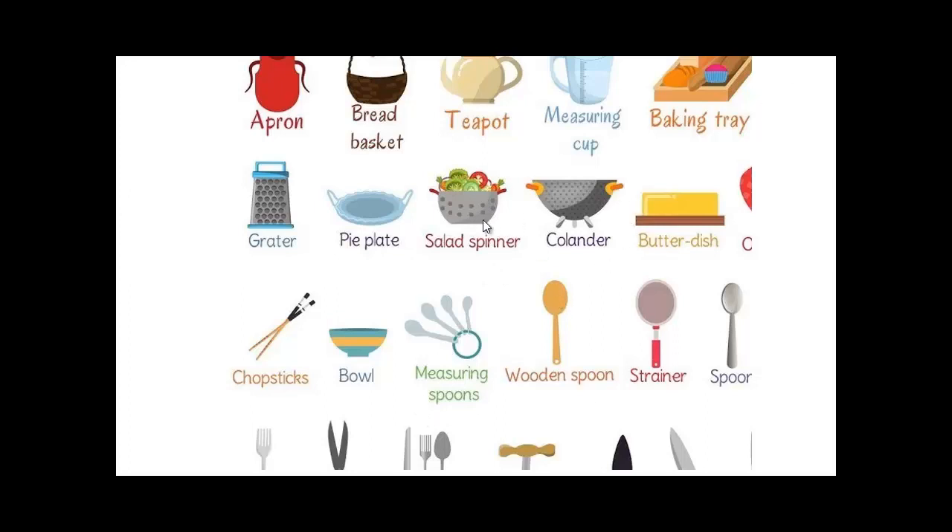Use the salad spinner if you want to mix salad with oil and vinegar or whatever. A colander. A butter dish. Chopsticks — if you're eating Chinese food, though I'd rather eat with a fork, knife, and spoon. A bowl. Measuring spoons — if you're making a recipe according to certain quantities, you need a measuring spoon. A wooden spoon, so you don't scratch the surface of the equipment, especially if it's coated.